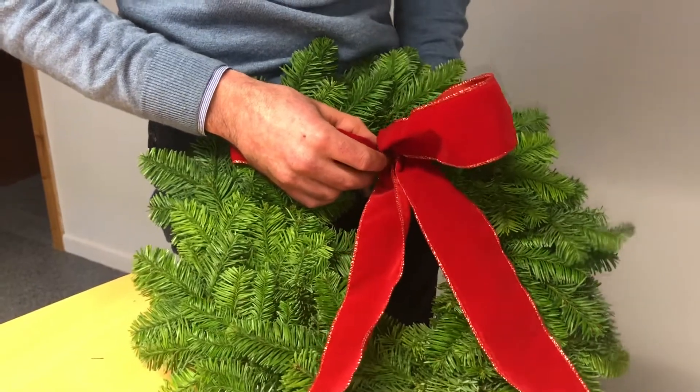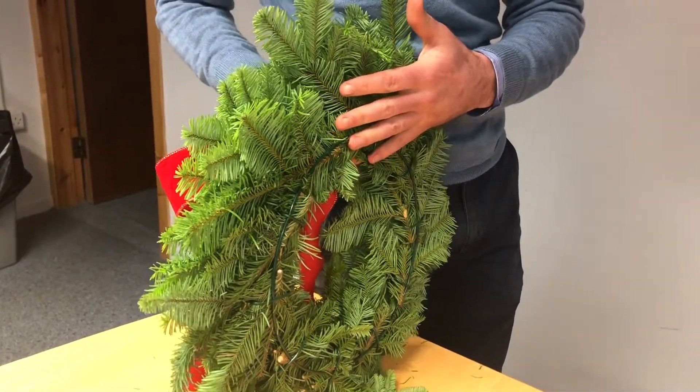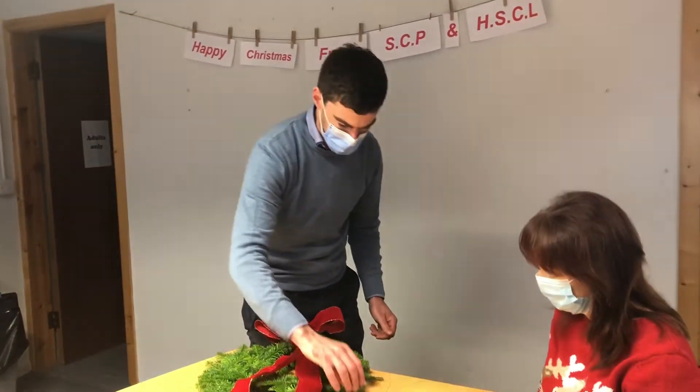One piece of advice I will have is that make sure there's no wire sticking out at the back of the wreath in case you damage your front door or knock the paint off your front door. So once you have your ribbon on, you can decide then where you want to put on the rest of the decorations.